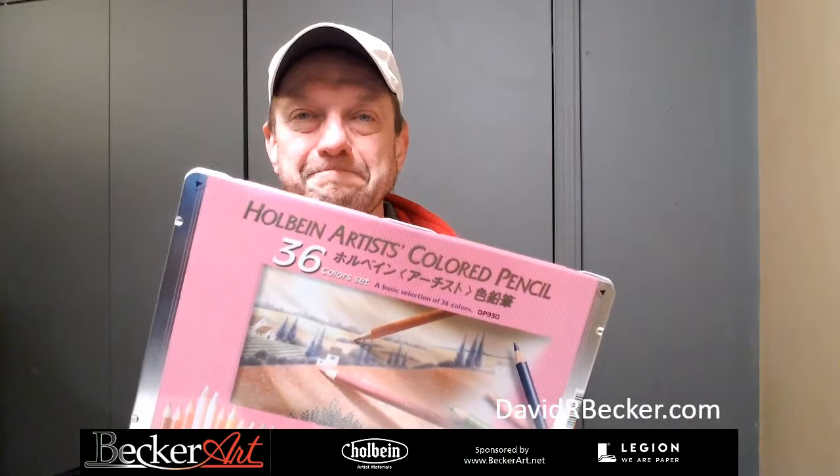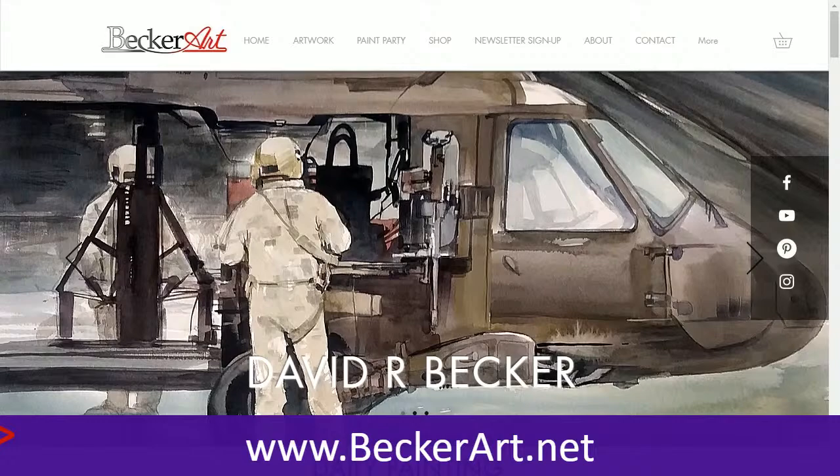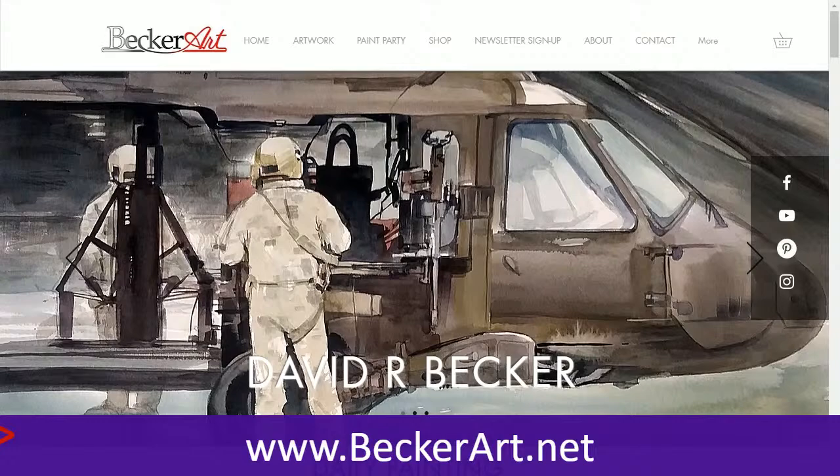Thanks guys, thanks for joining me. Get yourself a set of Holbein Artist Colored Pencils for Christmas — ask Santa for them! Thanks for watching, and if you want, sign up for my videos — I do one every Thursday, a paint-along in watercolor using Holbein Watercolors. You can find everything at beckerart.net or davidrbecker.com. I'll see you on Thursday — bye-bye!